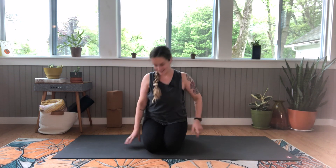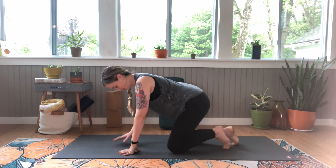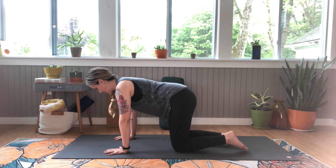Let's get started on our hands and knees. Hips over your knees, shoulders over your wrists.